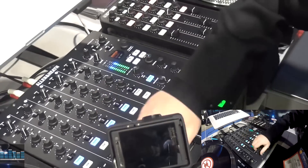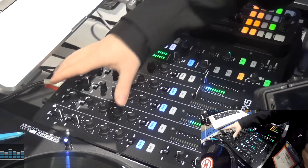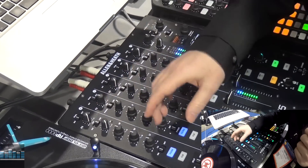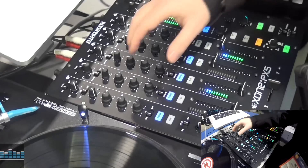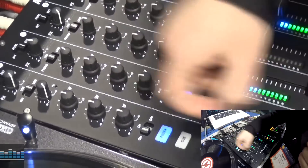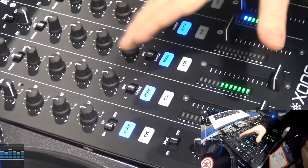Great feeling faders. We've got our auxiliary send, which also has our effects send, three band EQ, down to the filter. So there's really no difference between our auxiliary and our other channels, except you just don't have the fader. So you can do quite a bit.